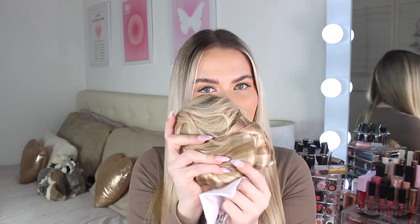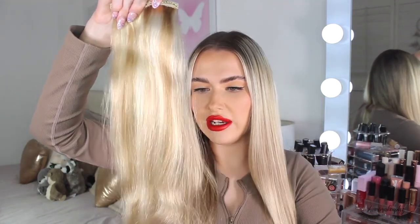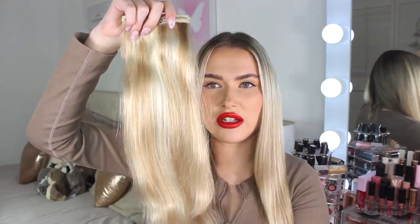I'm going to first take a hairbrush and just gently brush out any knots and tangles that I may already have in my hair, just to make sure it's nice and smooth. I'm now going to prep my hair extensions. These come in a nice silky bag to keep them safe and manageable, so I'm just going to take them out of the bag. I have already worn these once before and I absolutely love them, so I was really excited to show you this hair tutorial today.